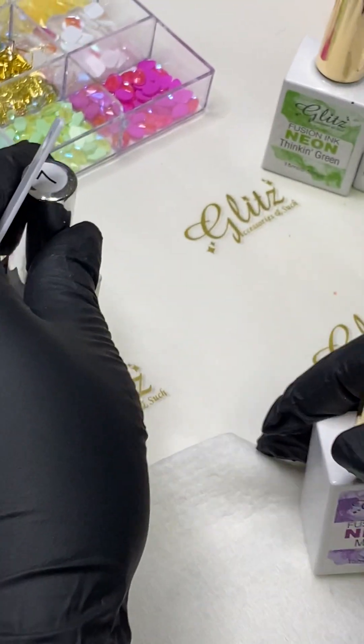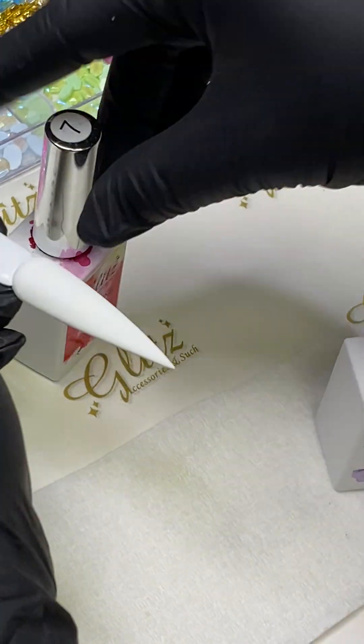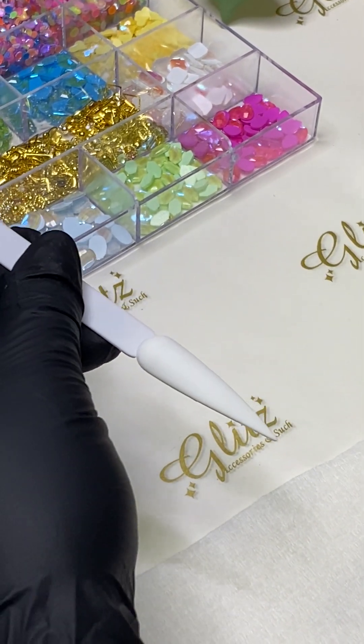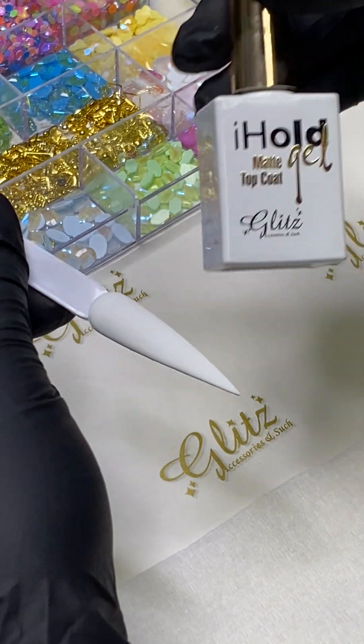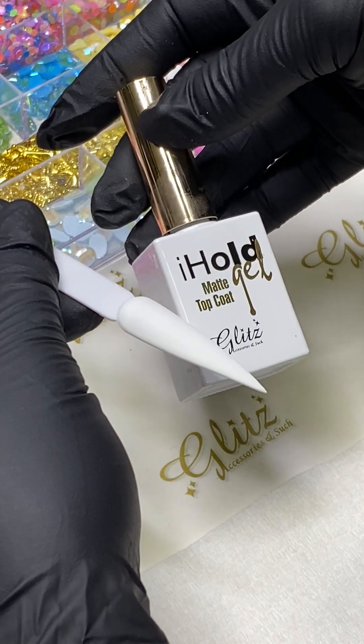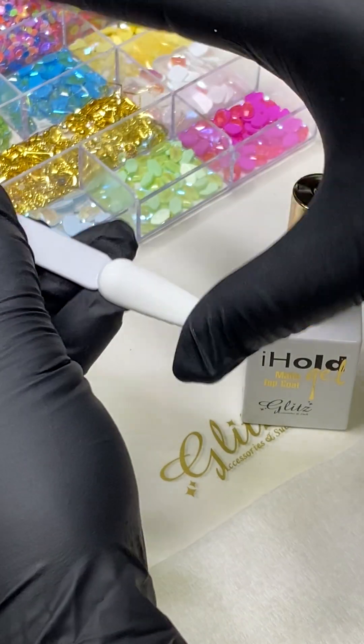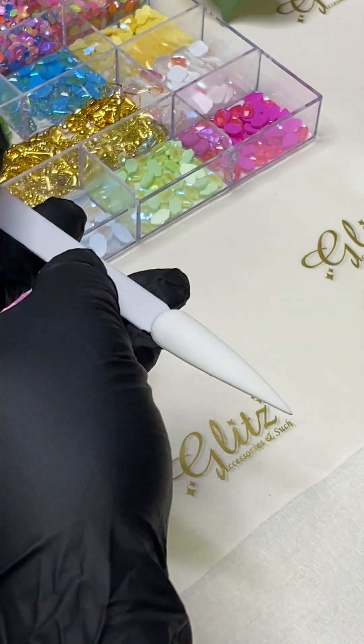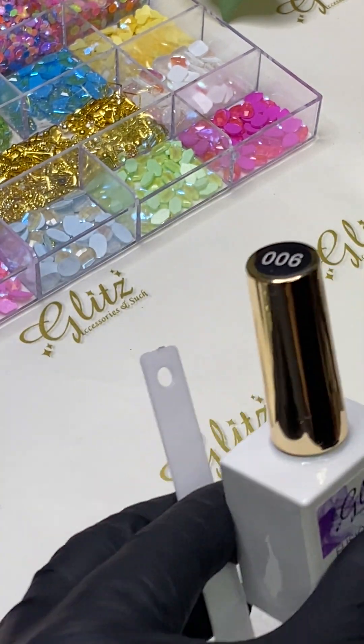Two coats of number 25 pure white — cure each layer for 60 seconds. Then I used a matte top coat, no wipe, and when you finish it is absolutely tack-free. Cure for 60 seconds as well, and then you can start using your fusioning.